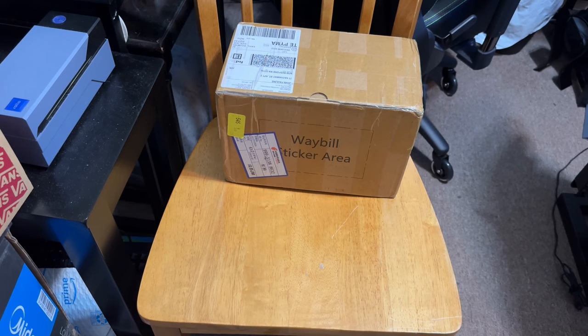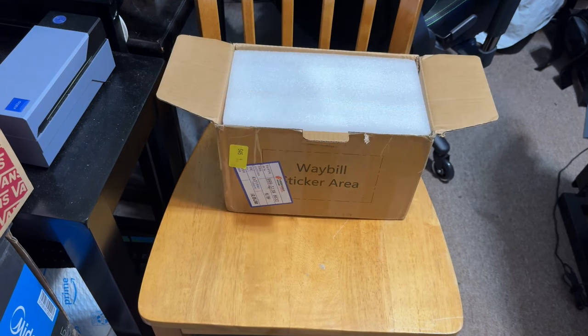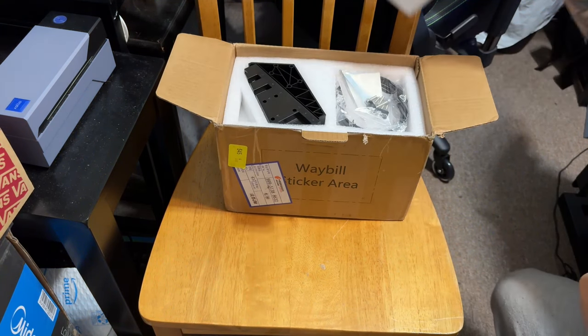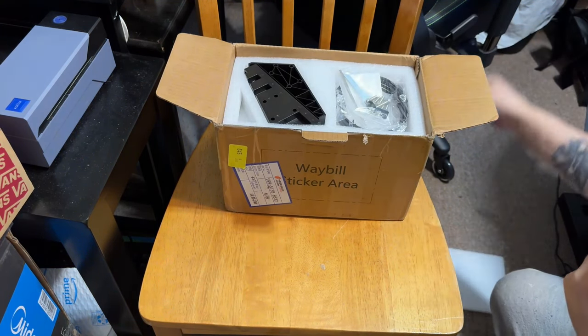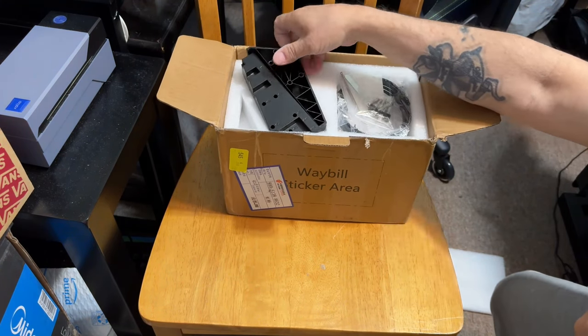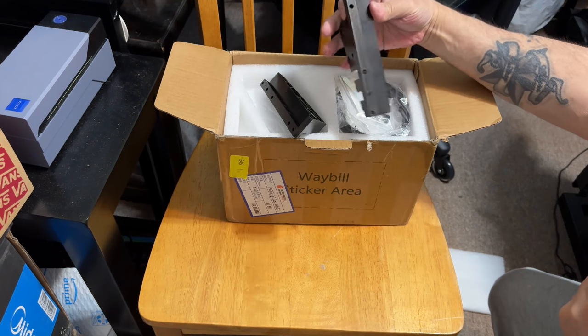I figured I'd save you the pain of watching me cut through ten layers of tape on it. As always, Winwing does a great job at packaging.